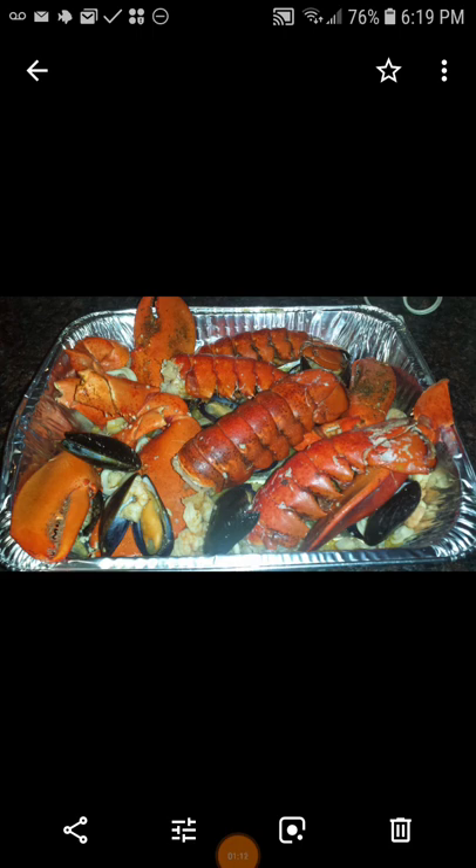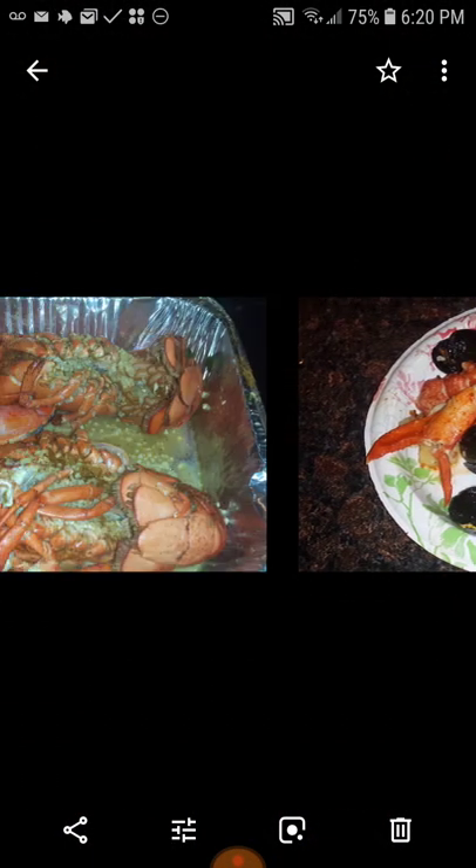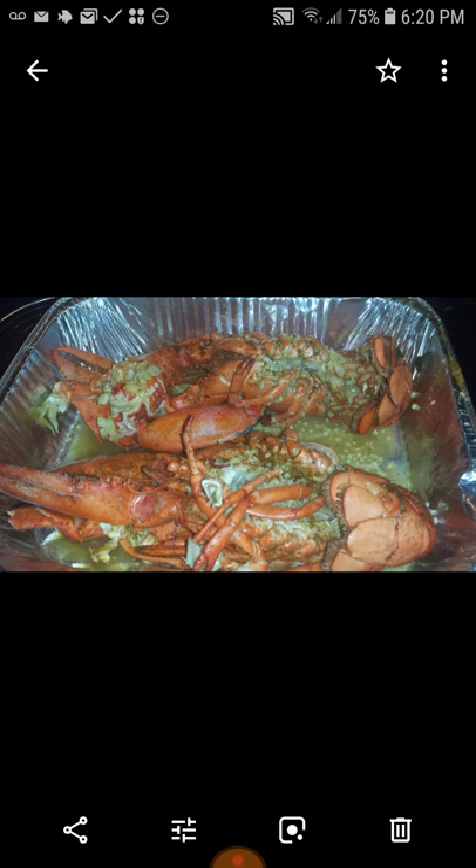Lobster tails, lobster, crab claws — look how big those claws are, they're humongous! This has some squid in it with lobster. I took the shells off the lobster, and there's some mussels and shrimp. I'm not going to tell you guys all the stuff that's in there, but anything I see in any of the pictures I explain what it is.